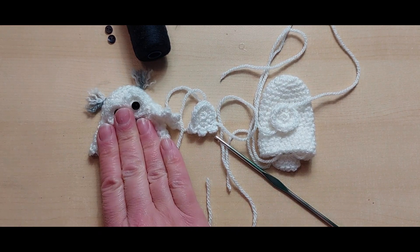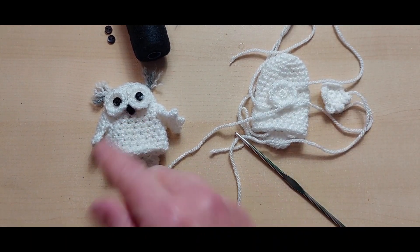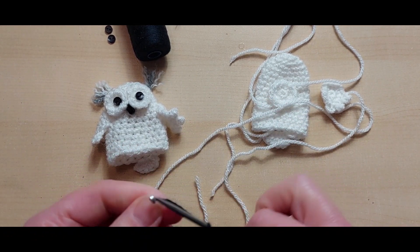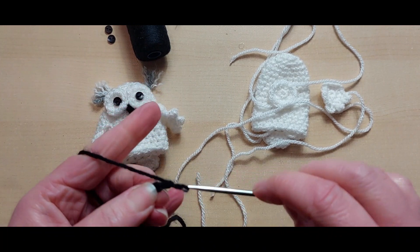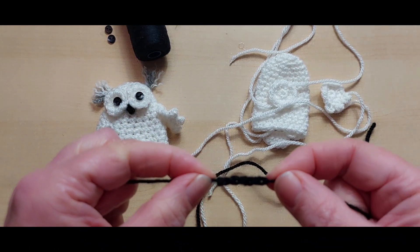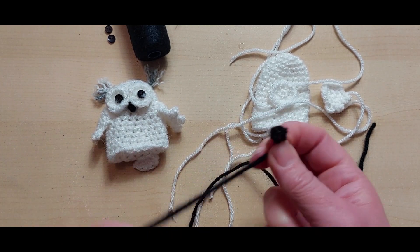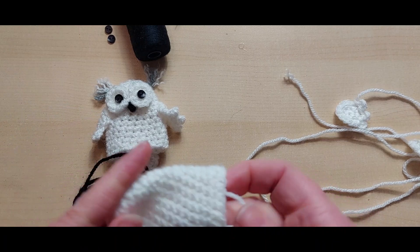So we would have two wings and two eyes - the body, the wings and the eyes are done. The next bit would be the beak, which is a bit of a weird one. We do need to start with our slip knot. I think it was four chain - one, two, three and four - and fasten off. What we're going to do is push both ends through and tie it on the back, and it makes our little beak. Simple as that - we don't have to mess about.